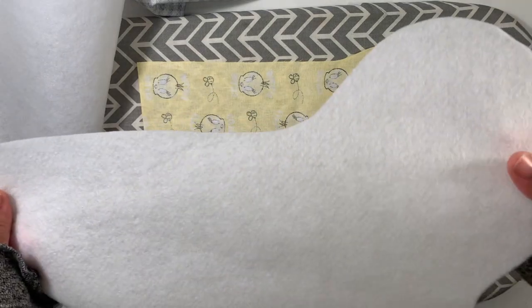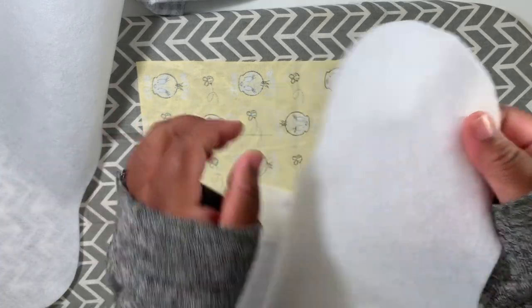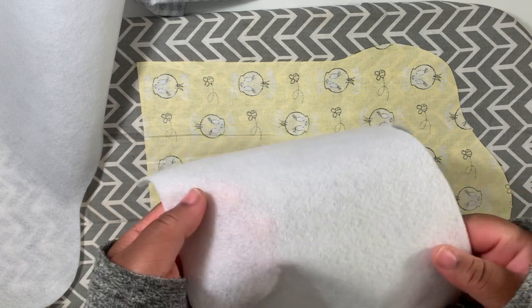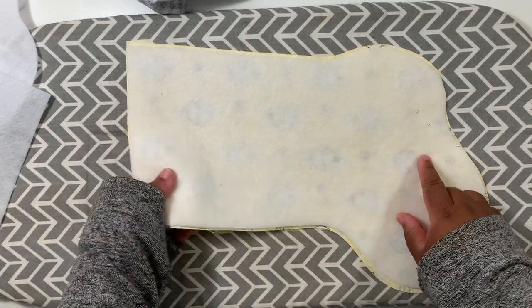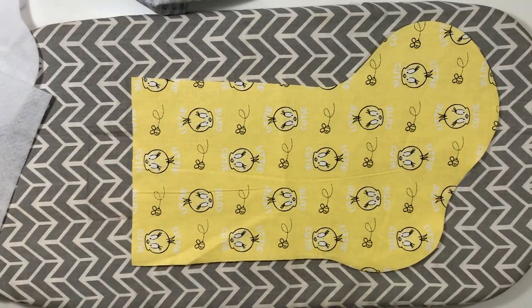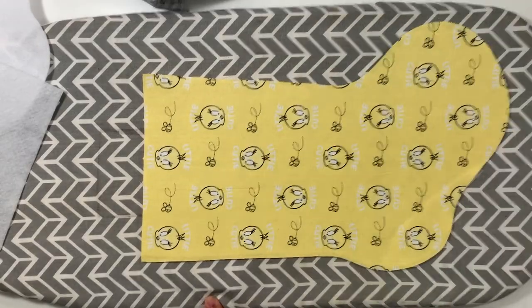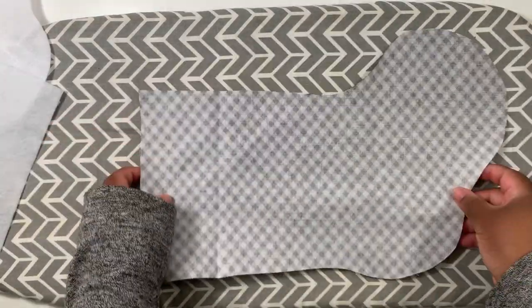It's time to fuse the fusible fleece to the front and back outer pieces. This is one-sided fusible fleece — on one side it is soft and nice, and on the other side it has a rougher texture, which is the side that bonds with the fabric. Place the fabric wrong side up and the fusible fleece with the rough side touching the fabric. Then flip the whole thing over because you need to fuse from the fabric side, not the fleece side, and hit it with an iron. Do the same thing to the other outer piece.